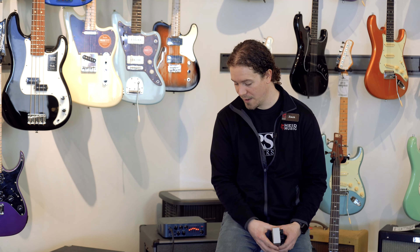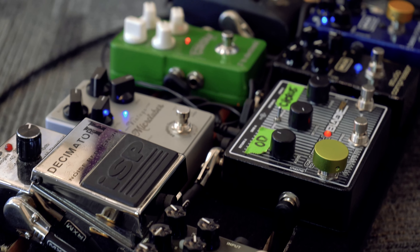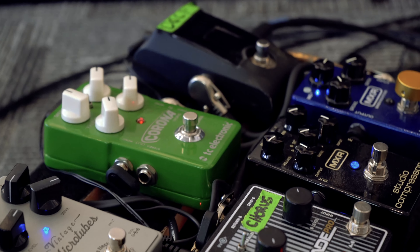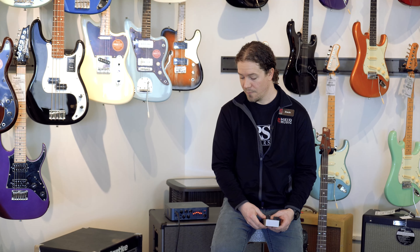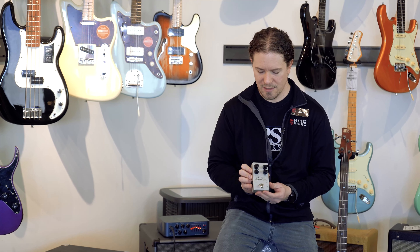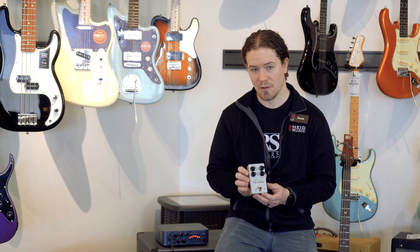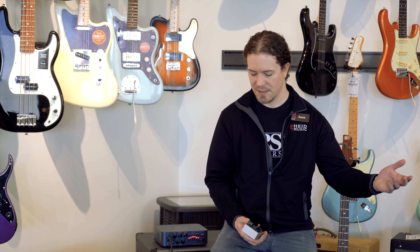As far as where I have it placed on my board: I have my tuner going into an octave pedal, then it hits a compressor, and then it goes into a switching pedal. From the switching pedal it breaks off into two separate loops — one for cleans, and the other for more distorted tones. This pedal is going to be in the distorted tone loop with a noise reduction pedal as well. Out of that, it goes into a bass preamp and then out to your amp, or from the DI into a front of house soundboard.